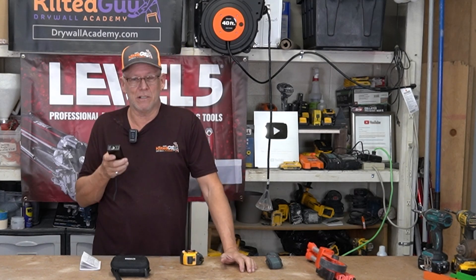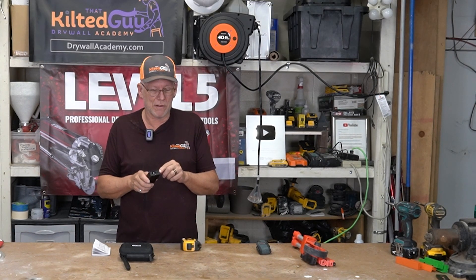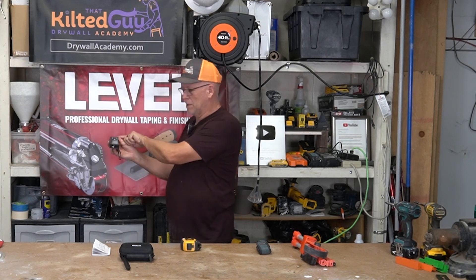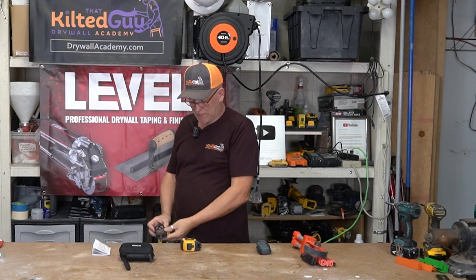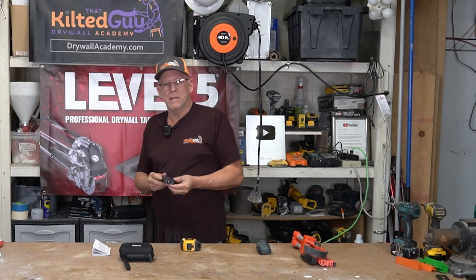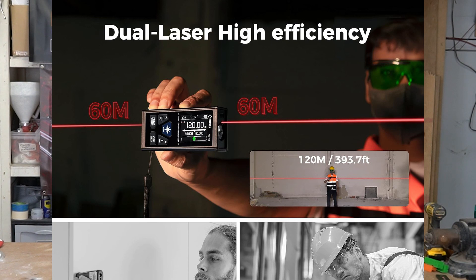I guarantee you guys, if you use these much, you're going to want this one. Here's the party trick — and it's more than a party trick. Most of these have a laser out the back and a laser out the front, and you can set it to measure from the back or from the front to where the dot's hitting. But this one does more: I can hold it in the middle of a room and it shoots a laser out that way and that way simultaneously. That's the party trick I love.